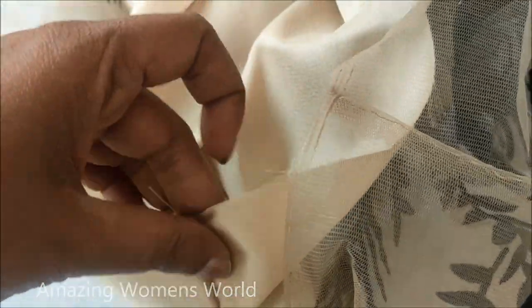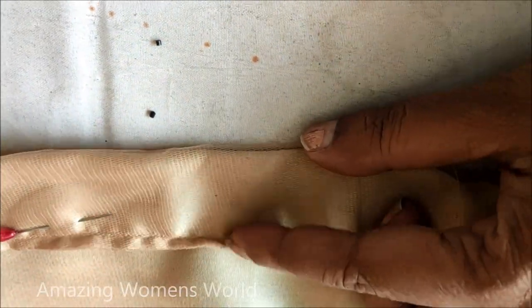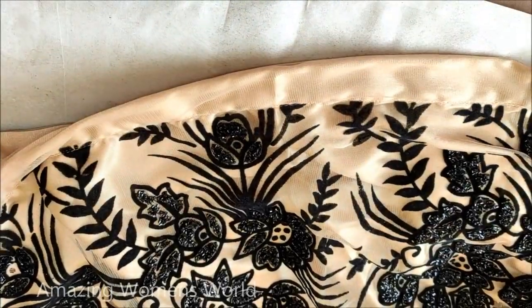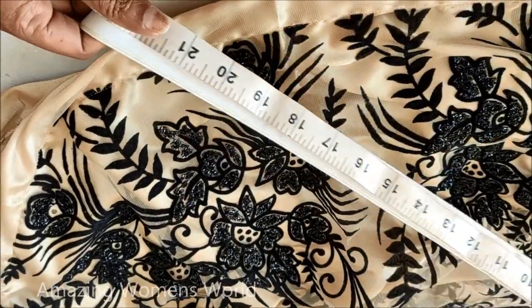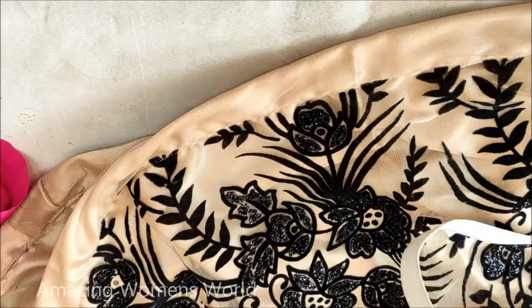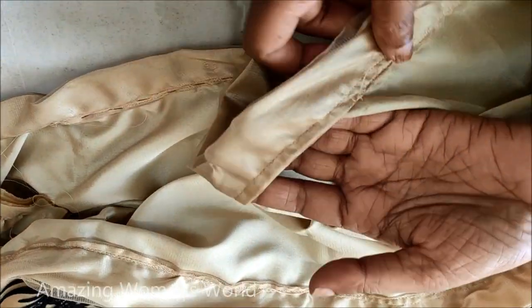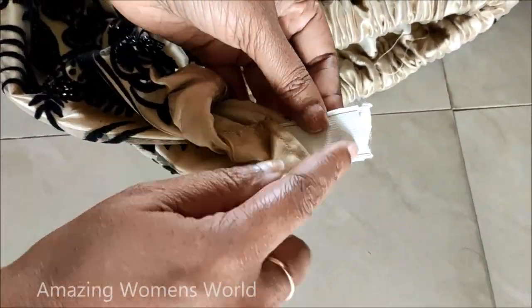Now I'll be preparing this for the waistband. As you can see, I had already folded 1.5 inches and secured it. This way we prepare the waistband. I left two inches to insert the elastic. Here I'm going to use one-inch elastic. The length of this elastic would be 27 inches — 26 inches required length plus one inch for seam allowance. Now I'll be pinning and inserting the elastic, ensuring that the gathers are equally spread. Conceal the leftover space once the elastic is completely inserted.